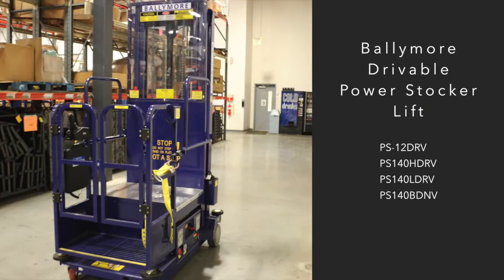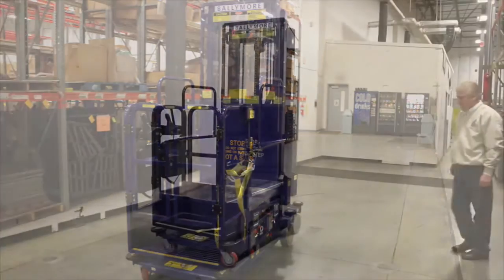This video is to provide pre-operation inspection and training for Ballymore's drivable power stocker units prior to using the lift.